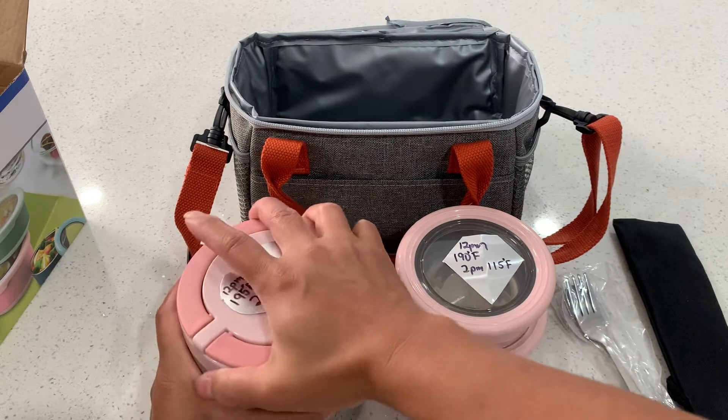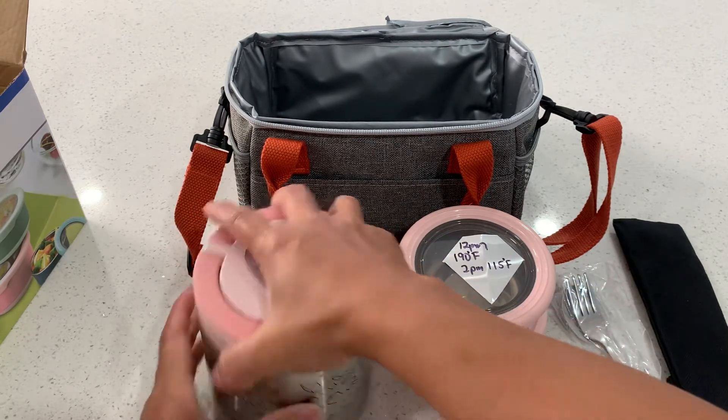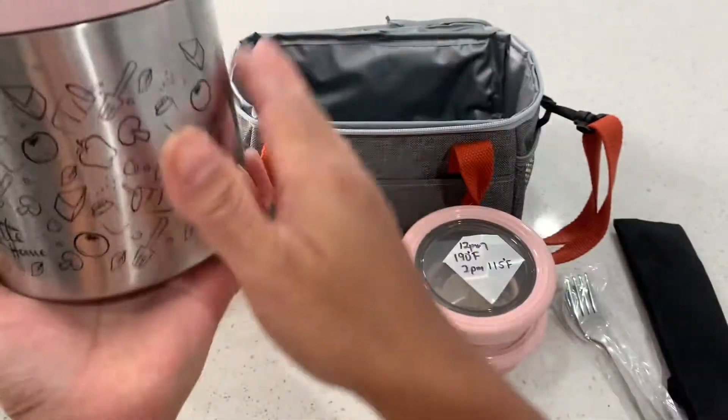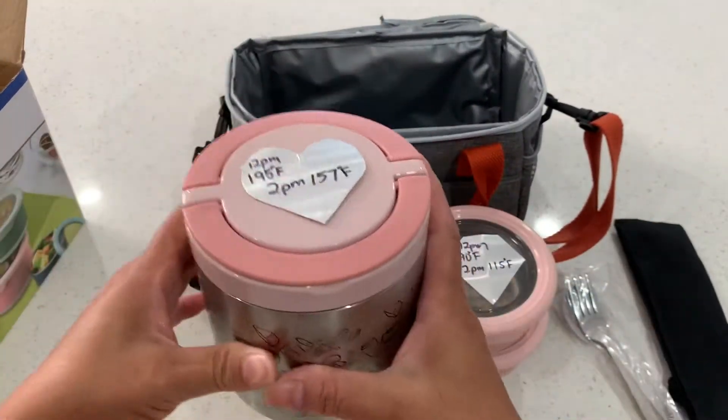I'm also going to show you that it is leak-proof, because you have to twist the lid to close it. The liquid stays in tight, and the lunch bag keeps it upright, so it should be good.